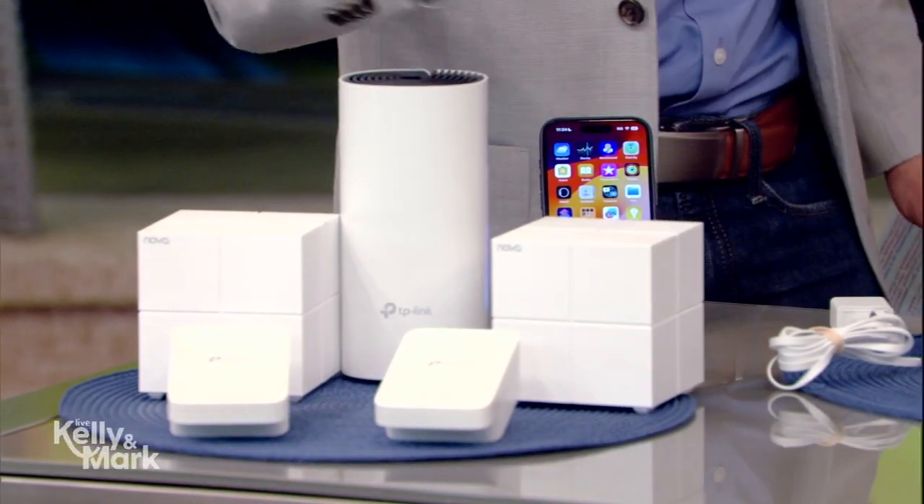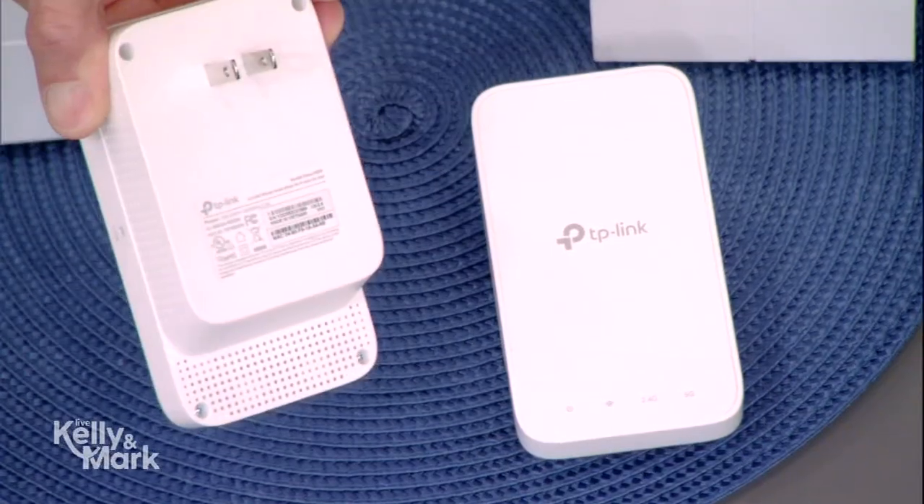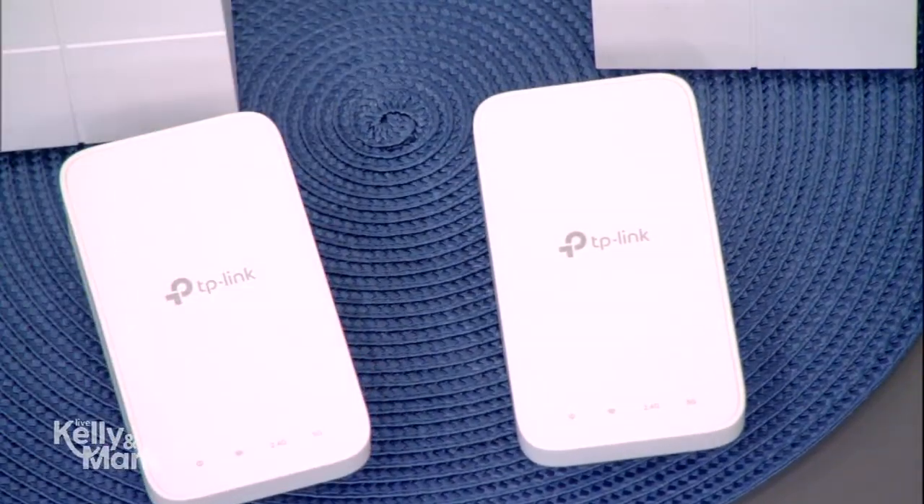It's super simple. It has one node that's connected directly to the modem, and then all of these little units create satellite systems. They talk to each other and create a unified network — they say, 'I am your Wi-Fi.' You can get things like this, and if you have a hallway and want to add one more node, you just plug it right into the wall.